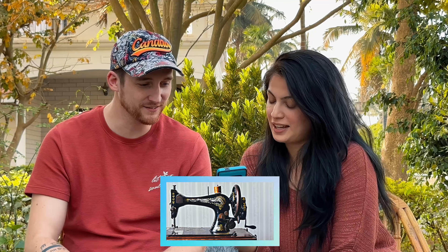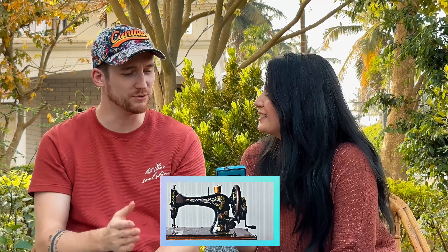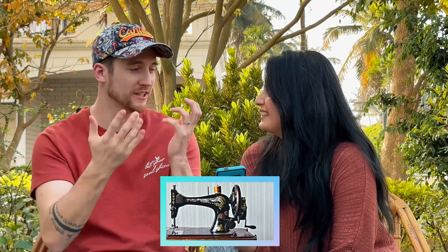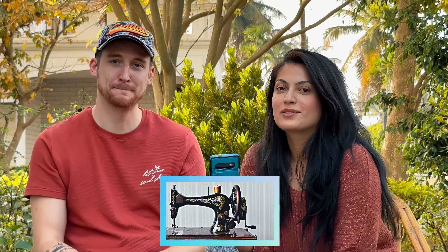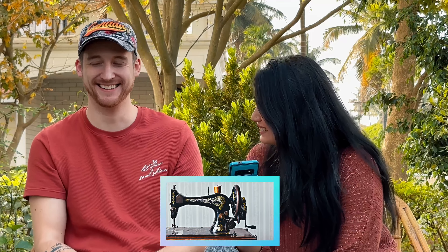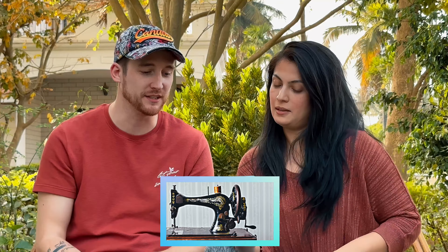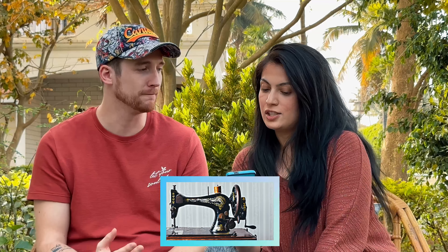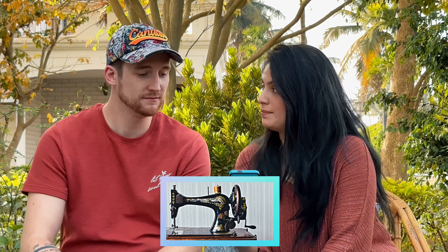It looks like some sort of knitting thing — like you put it through the machine. Well, knitting uses needles — stitching, thank you! Learning different languages, he's forgetting his own! You can tell I don't do a lot of stitching, but that's what it looks like to me — some sort of stitching machine. And yes, this is a very traditional Indian stitching machine. Good job!